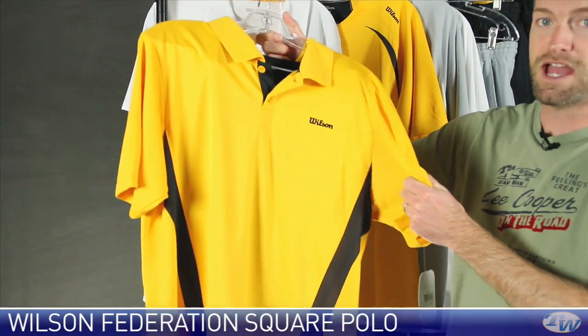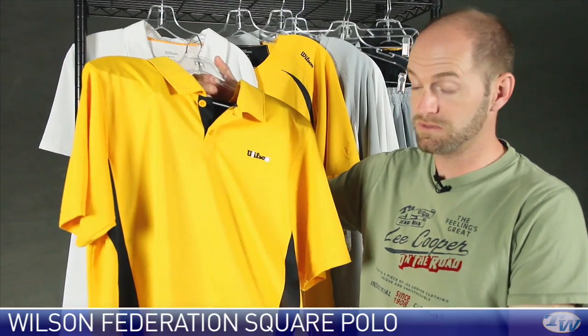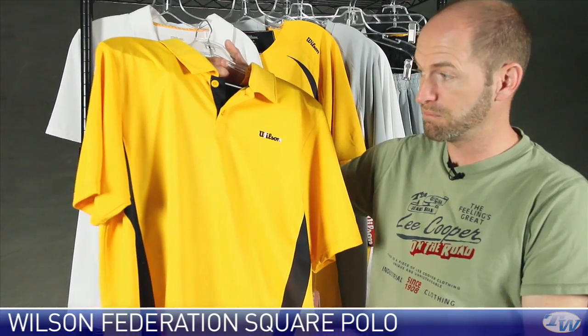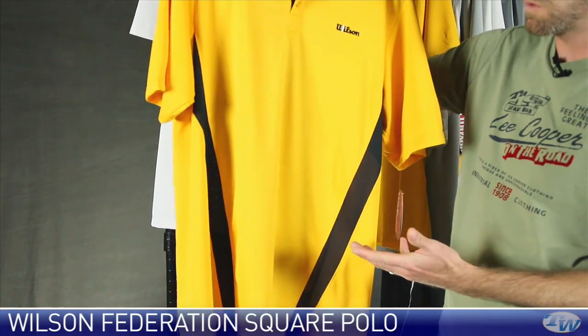Excellent feel in the hand. Not sure who's designing the apparel at Wilson now, but they have done an outstanding job. This is the last two collections I've looked at — by far the best apparel I've seen with a W on it. Really love this new Wilson gear.